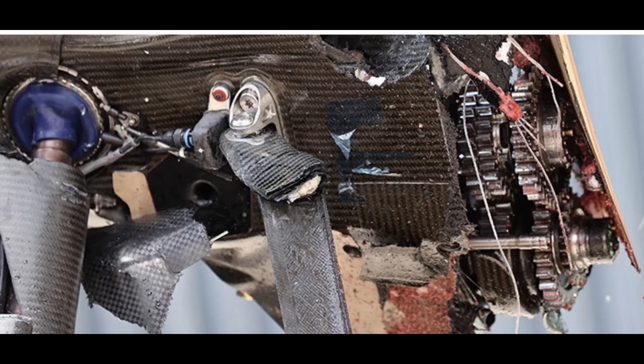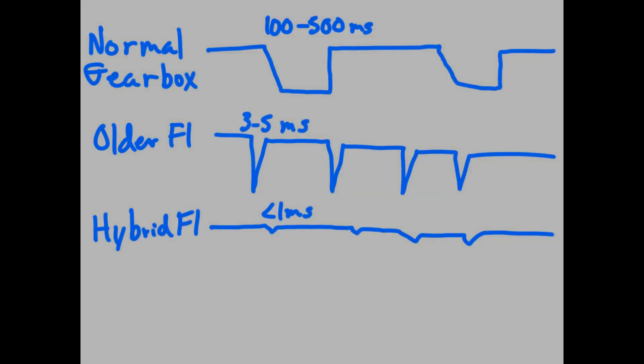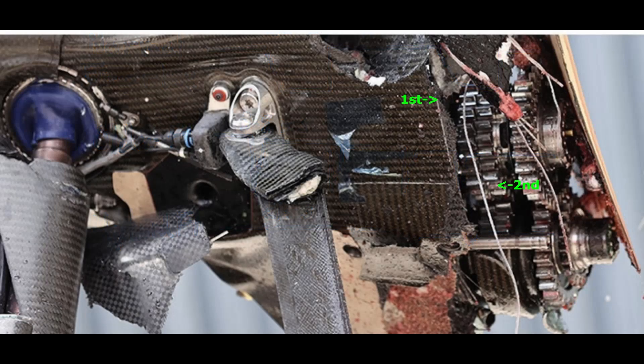So when you're shifting, essentially what will happen is — if this is second gear — you could actually select both first and second at the same time. What would happen is essentially the one-way clutch on first gear would disengage and the second gear clutch would engage, so there's no lapse except for maybe a tenth of a turn in the gear itself. So there's absolutely no torque drop. In a typical gearbox, your torque line is going to dip at each shift, but in a seamless gearbox you might save a few milliseconds per shift. On some tracks that have almost a hundred shifts, that's a significant amount of lap time you're saving.